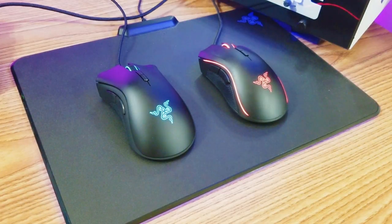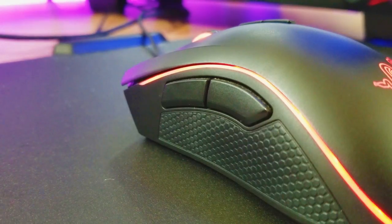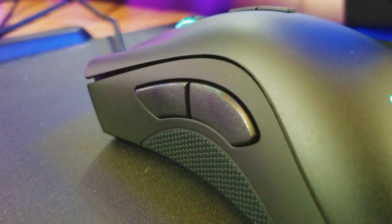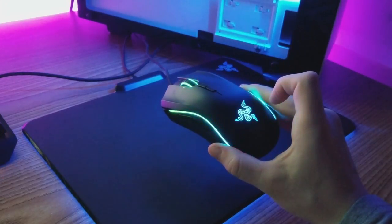We're gonna start off with the looks. If you just glanced at the Mamba, you would say it's identical to the DeathAdder minus the lighting. There are some minor differences. First of all, the grips on the Mamba are slightly larger, giving you more of an area to grip the mouse with. The Mamba has the lighting strips on the sides, which are the most noticeable parts. Both are Chroma enabled, by the way.